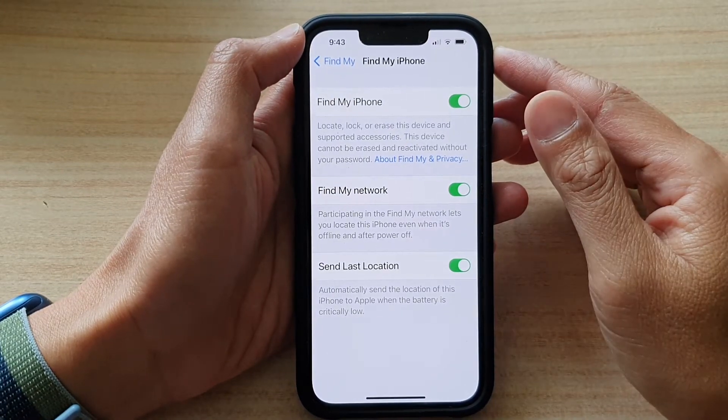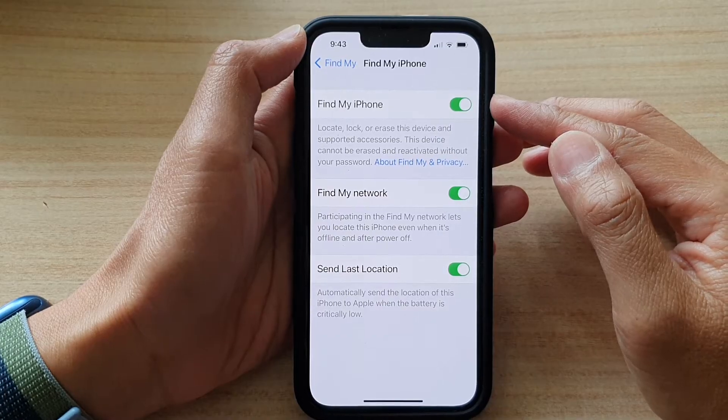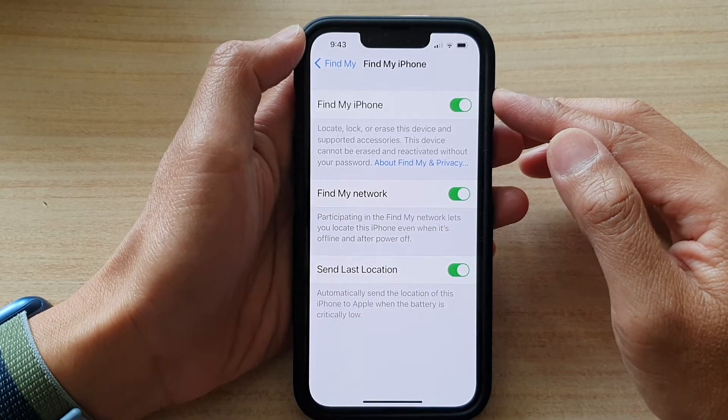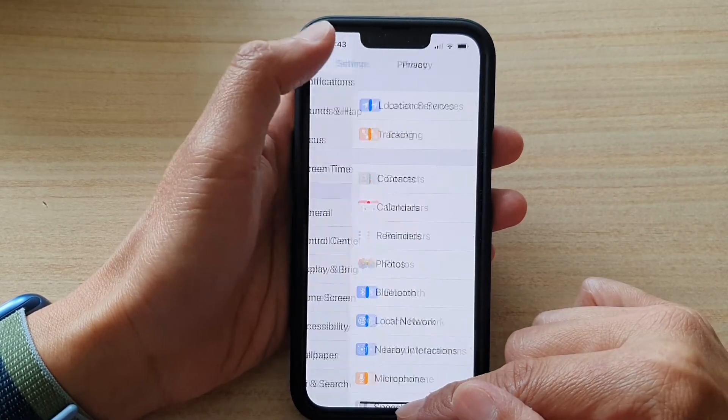In this video we're going to take a look at how you can turn off or turn on Find My iPhone on the iPhone 13 series. First, let's go back to your home screen by swiping up at the bottom of the screen.